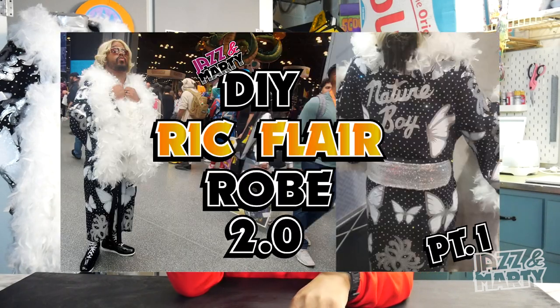Hey, what's up everybody, welcome to Jaz and Marty. I'm Marty, and this is part two of our DIY Ric Flair robe 2.0. If you haven't checked out part one, I'll put a link in the description box below. In part one we went over how to put the butterflies on the robe, how to put the Nature Boy logo on the robe, and how to make the sleeves. In this video we're going to go over how to put the sequins on the neck and back of your robe, how to put the rhinestones on, and how to put the boas on the collar and sleeves.